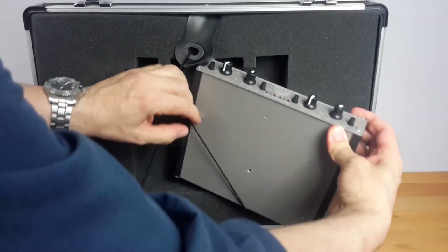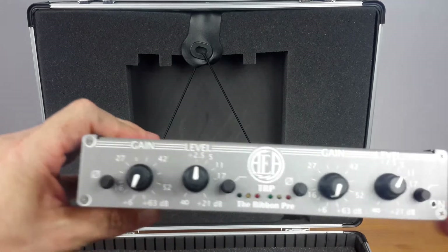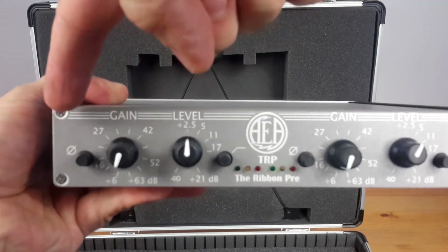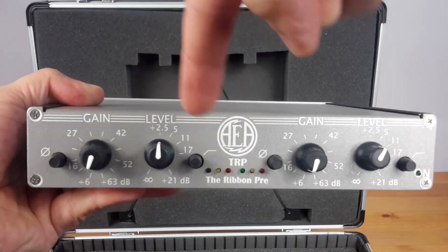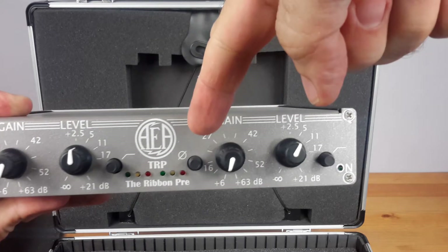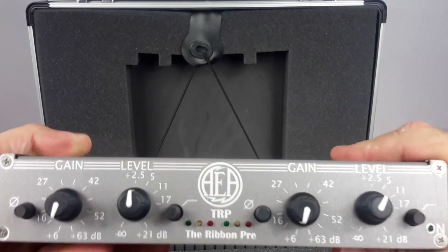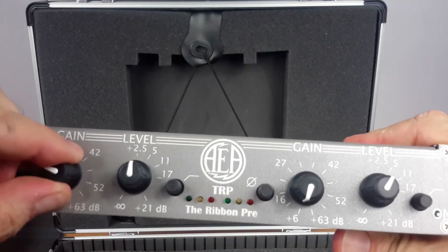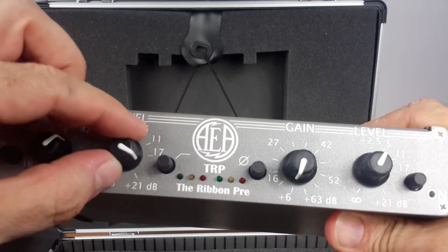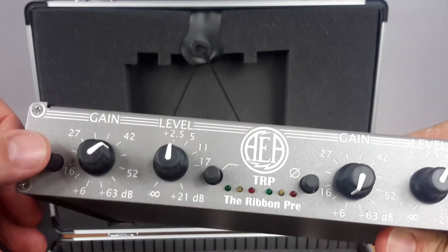Now it's the moment of the TRP preamplifier, which lies in a foam bay placed in the suitcase cover. And here it is. From left to right we have channel A, the phase switch, the gain switch, the potentiometer for the level, and the high-pass filter switch. Same sequence for channel B, plus the LED power indicator. The gain rotary switch has 11 positions and switches from plus 60 to plus 63 dBs. The potentiometer adjusts from minus infinite to plus 21 dBs. High-pass filter and phase switches are normal push buttons.